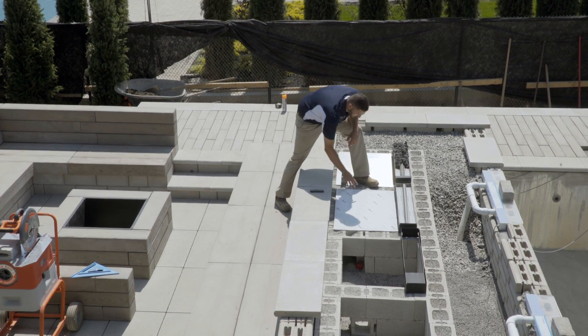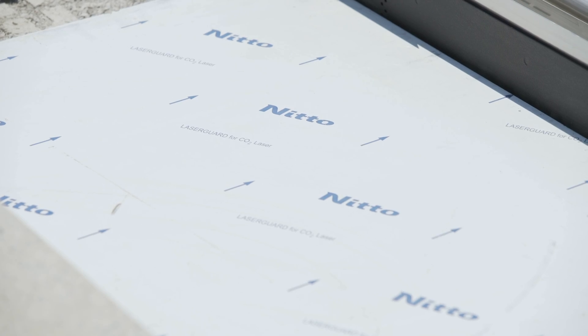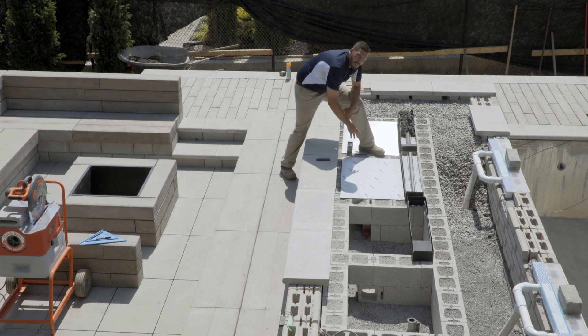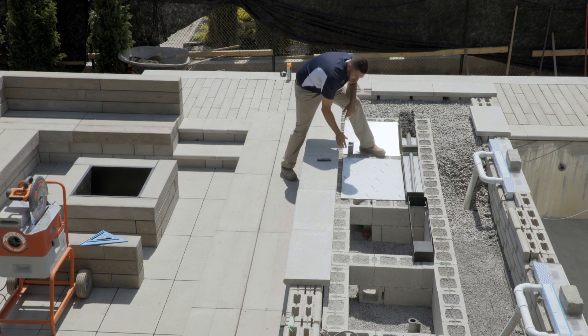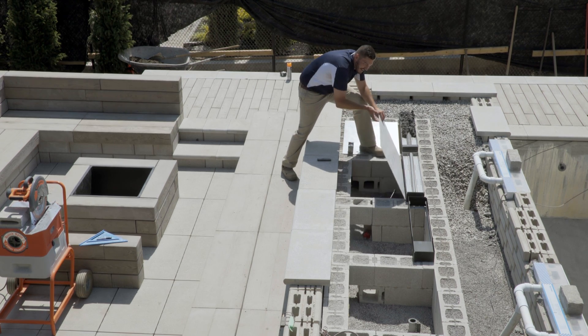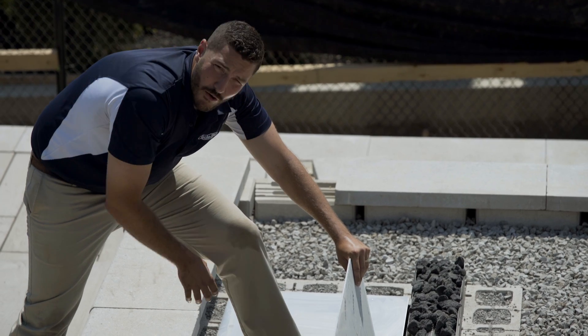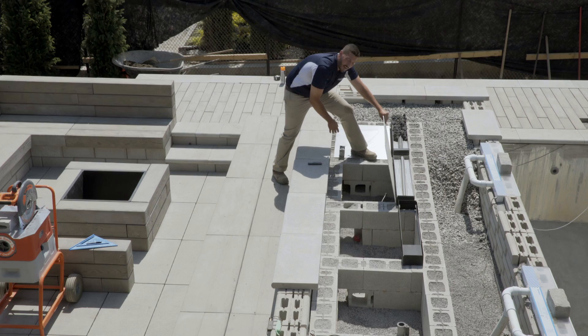On retrouve par la suite un panneau en aluminium d'une épaisseur de 3 huitièmes de pouce. Ce panneau sert à la fois à soutenir la pierre décorative ainsi qu'à faciliter l'accès aux chambres d'entretien. Ceci est nécessaire pour les inspections annuelles ainsi que les entretiens au besoin.